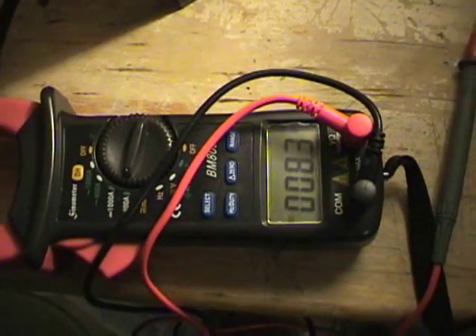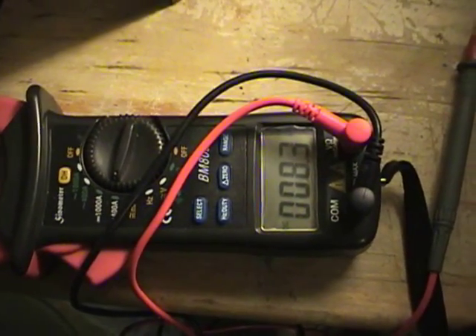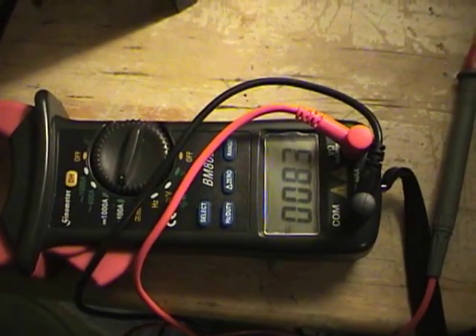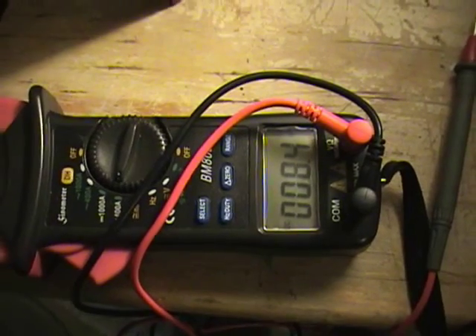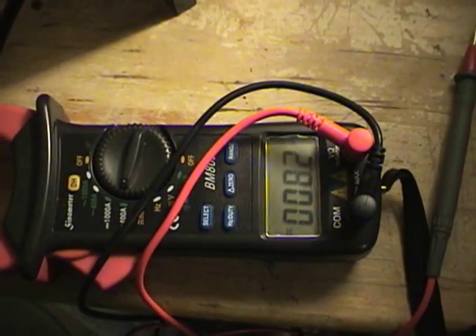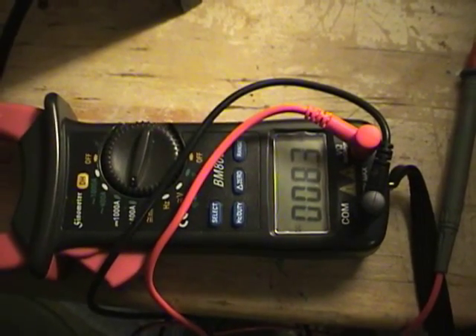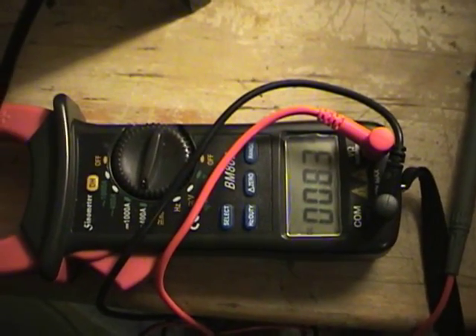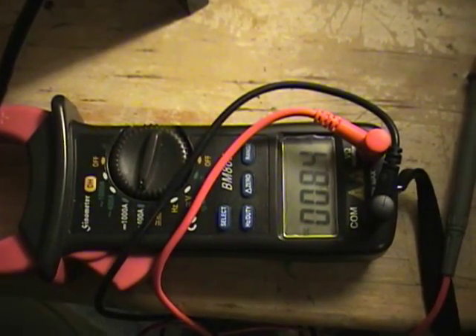So in the Dodge Neon, I've run with this denatured alcohol for a week now and my amps are down to about three amps when they were at about 16 or 17 running cold. So any ideas, please post your comments — I'd like to hear from anyone. Thanks for watching this video.